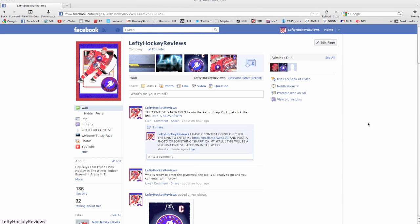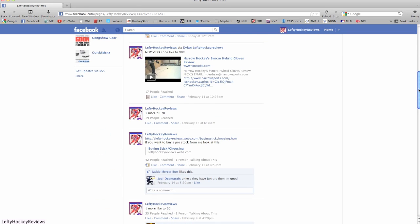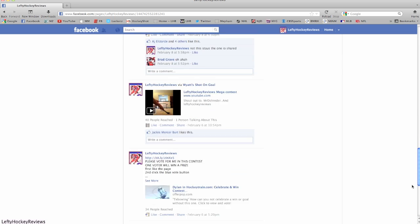Hey guys, what's up? It's Dylan from LeftyHockeyReviews and today I'm just going to talk about my two contests going on on Facebook.com. All links will be in the description whether it's on my Facebook or the contest itself. The two contests are sponsored by Razor Sharp Puck and they're two separate contests for basically the same prize, but the photo contest has bigger prizes and the regular contest is just the RS Puck.